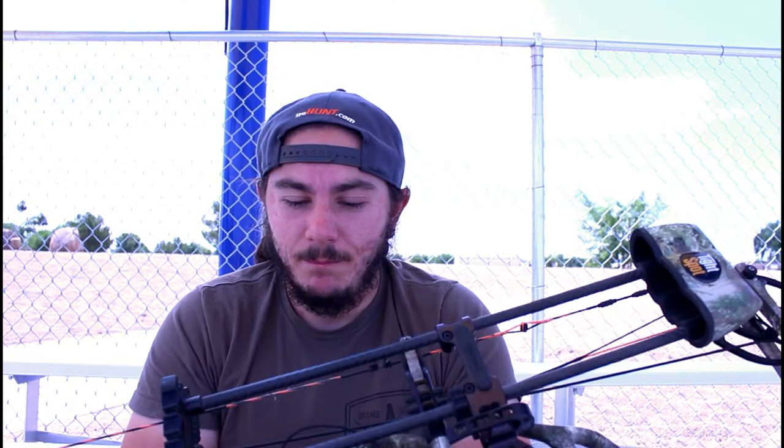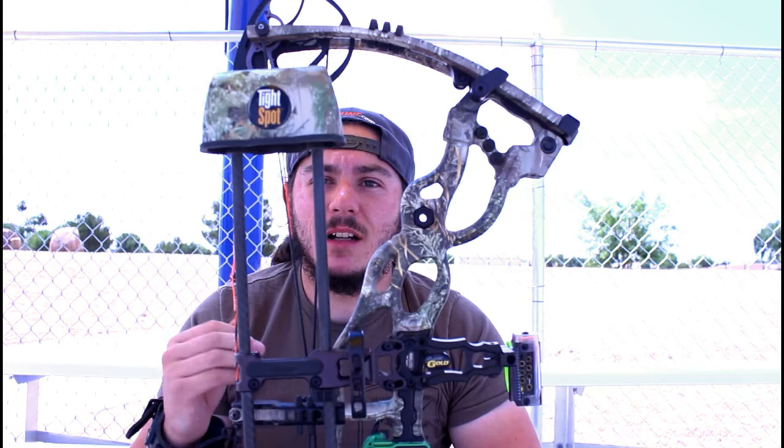I also like the fact that you can tilt the quiver — right here my quiver is tilted a teeny bit back so it can compensate for the big stabilizer. That keeps my bow nice and stable, not swinging back or forward on me — just right.